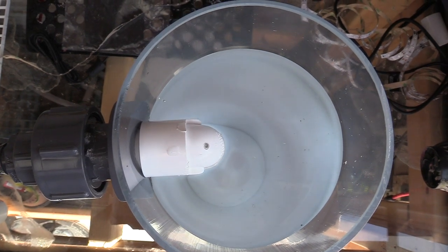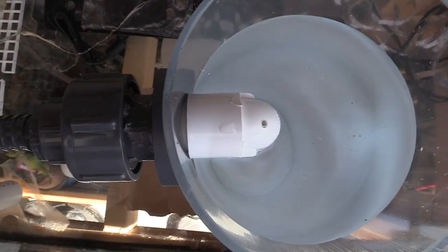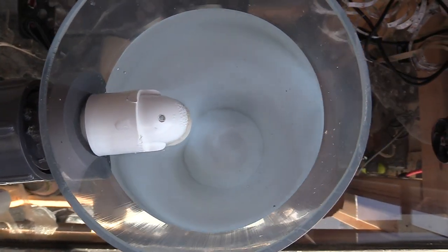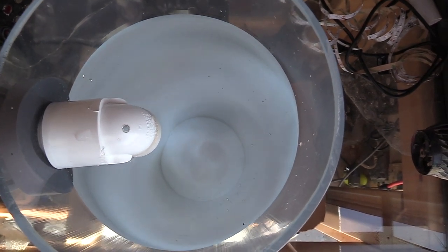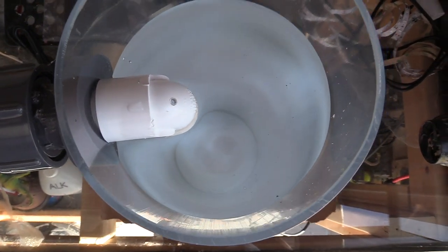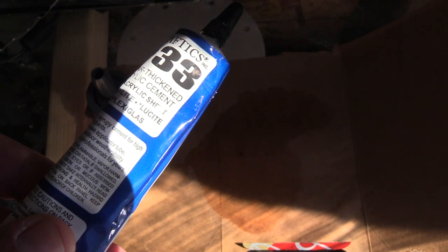I wasn't too sure of my gluing, so what I did is I put it on some cardboard and just let it sit there for a couple of hours to see if I had any leaks. I did actually have some leaks around the ring right here. I was able to find that out because I let it sit on the cardboard — I didn't want to have this whole thing set up on my tank and then find out I had a leak. So I found where the leak was and re-glued it. This whole tube of glue came with the reactor.